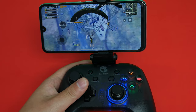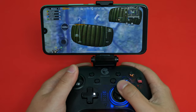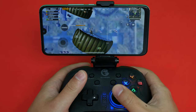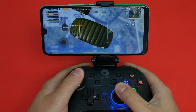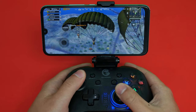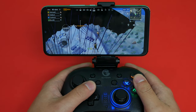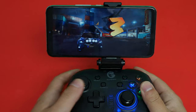I tried playing PUBG on this and it's really bad — like really, really bad. It's so laggy I can't do anything. If you want to play PUBG on this, don't even think about it. I already have all settings at the lowest but the frame rates are just terrible.